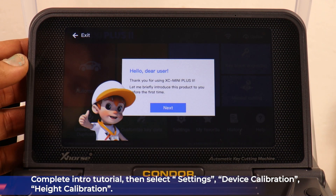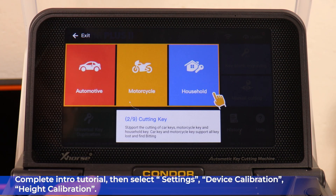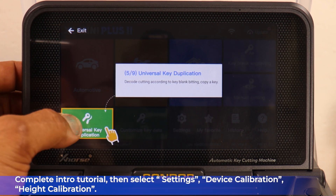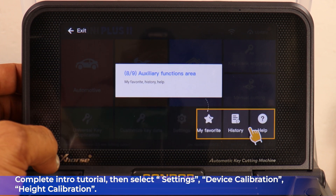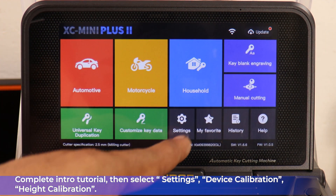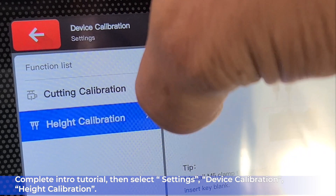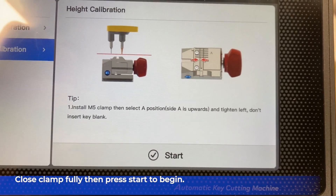Complete the intro tutorial. Then select Settings, Device Calibration, and Height Calibration. Close the clamp fully so there's no gaps present, then press Start to begin.